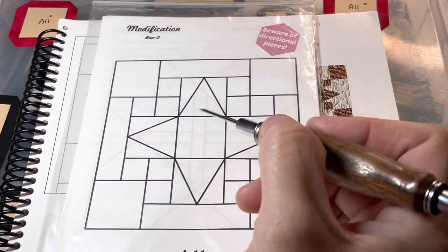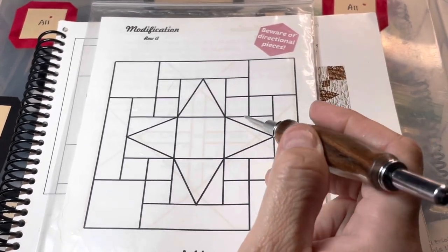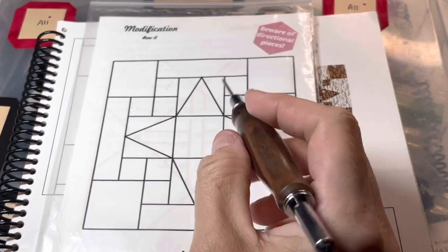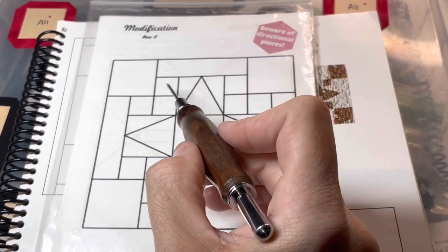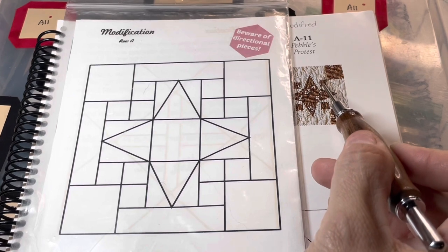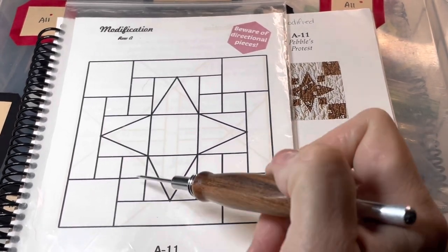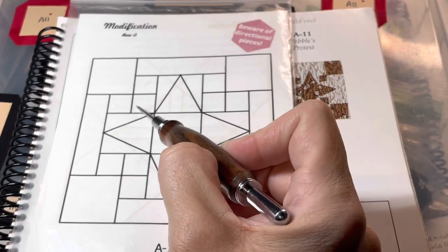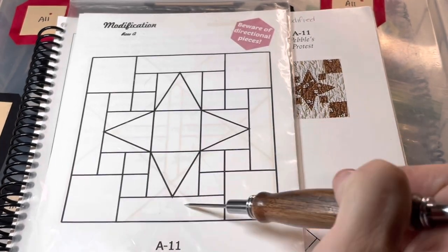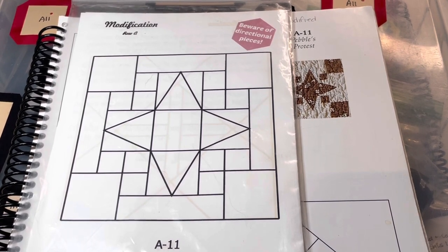We've got the center square and then three pieces to form each triangle unit. I'm going to make four of those and attach them to the center square, so you'll have a kind of star. Then I'm going to attach three squares together in a corner configuration — background, focus, background — and attach those in each corner. Finally, you put the squares on. That's what I found to be easiest.